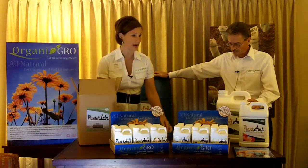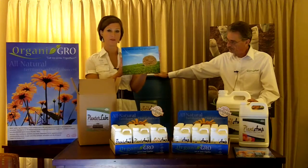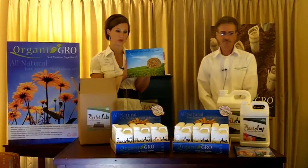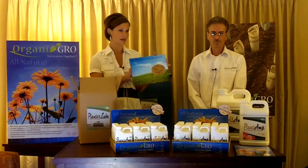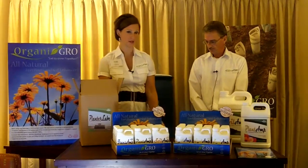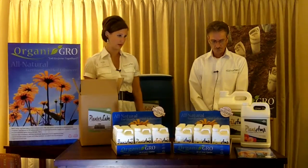We do offer in our Ag Division a hay program that is a combination of our Plant Amp and Soil Amp used together. You can speak to your representative to find out the details and usage rates of those two products.